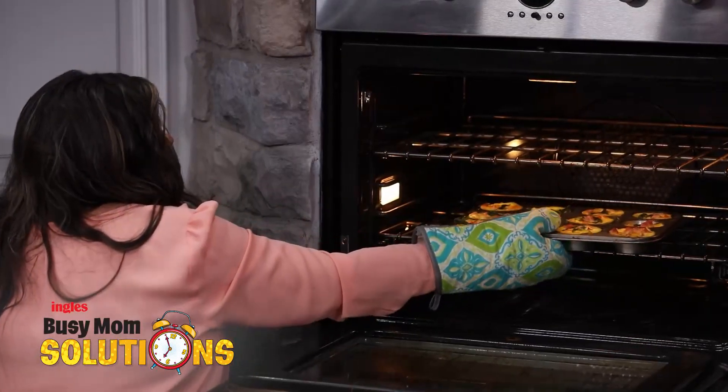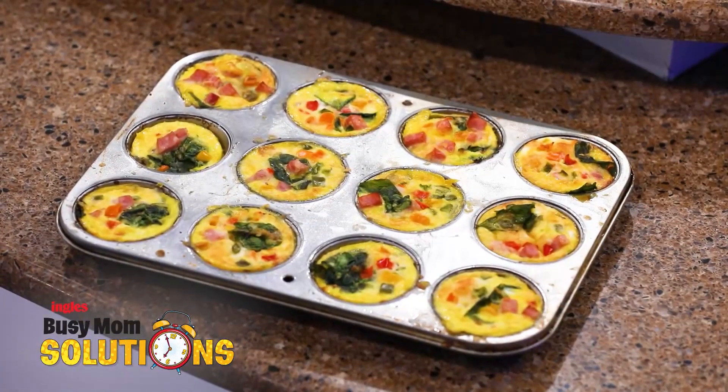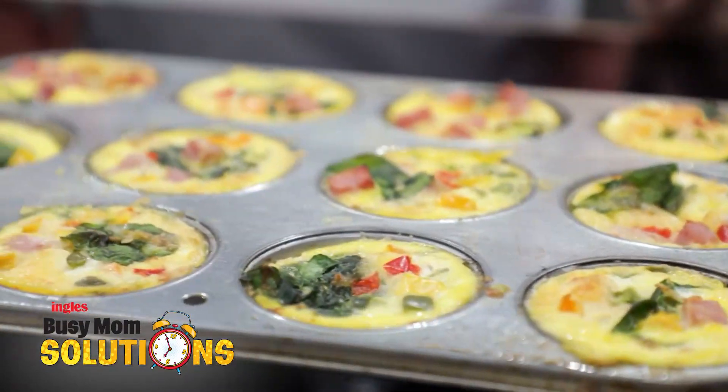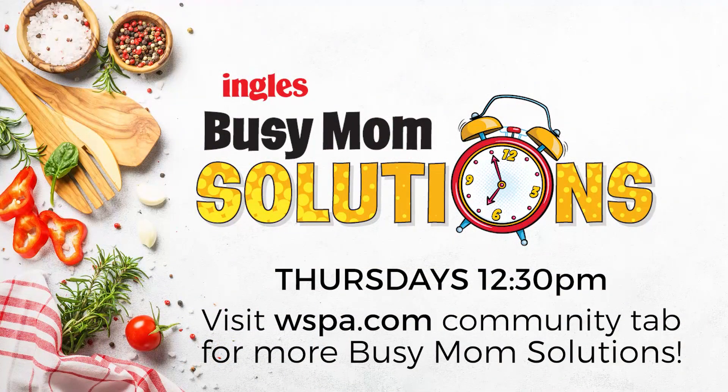You're going to cook it in the oven for about 20 to 25 minutes, just until the egg is nice and firm. And then when it comes out, you have an absolutely beautiful, delicious breakfast ready for your family. Busy Mom Solutions and Ingles — we're with you every step of the way. For the full recipe and shopping list, head over to WSPA.com and click on Busy Mom Solutions under the Community tab. We'll see you next week!